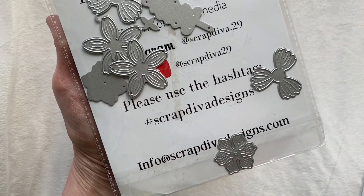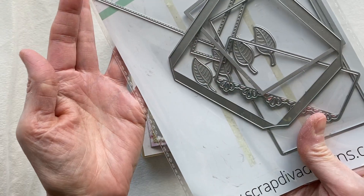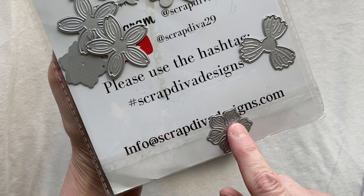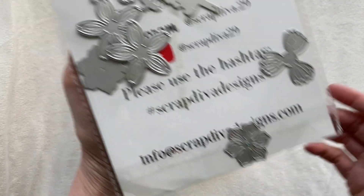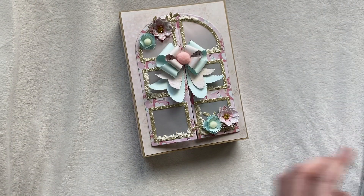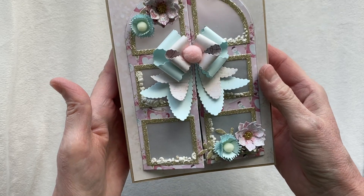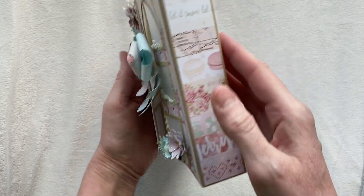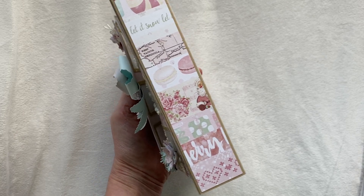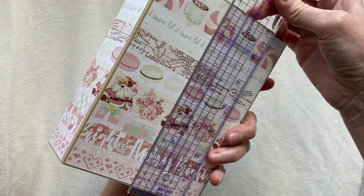There are actually three different kinds of flowers and you've got some foliage as well. It's these two particular flower dies that I used to make these flowers, and that's the one I used in the tutorial. So this is my card - I guess I'll call it a card, it's kind of like a shadow box. It's pretty big; the mini album dies are fairly large. It actually measures seven by five inches.